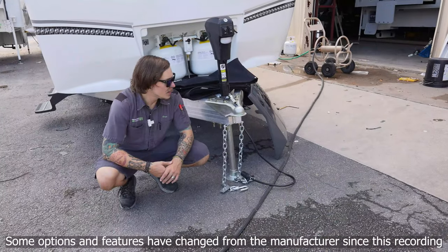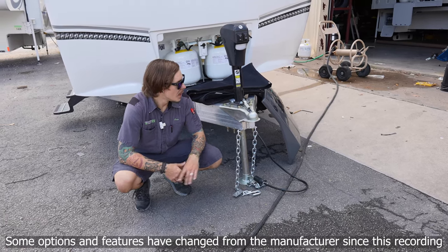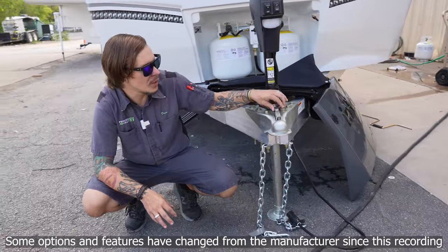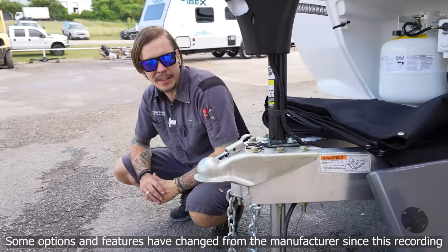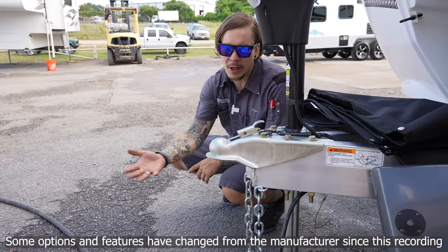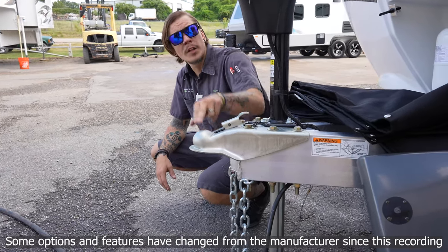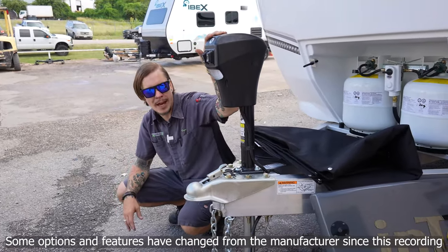Right up front here, first thing we're going to talk about is the loading and unloading procedure. The Terra Oasis rides on a two and five-sixteenth inch ball. Our starting position is with our slide latch in the unlocked position. It will stay back there to help us effectively load or unload the unit. We're going to back our tow vehicle underneath the coupler, centering ourselves as best as we can. Once done, we use our electric tongue jack, lowering that coupler fully down on top of that ball.